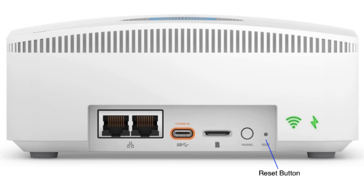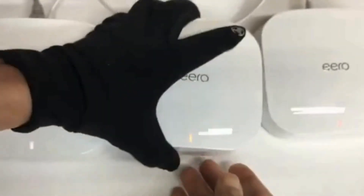If needed, locate the small reset button using a paperclip or pin. When the LED blinks yellow, release the button to reset network settings without losing configurations.